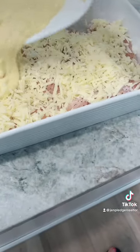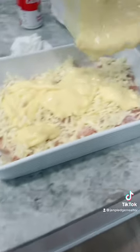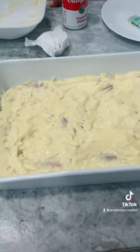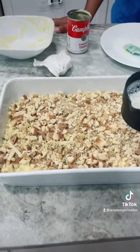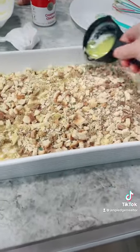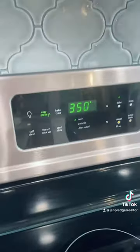Now I'm just going to dump that sauce all over this and then spread it around. I got it all spread out, and now I'm going to top this with some chicken-flavored stuffing. And, of course, drizzle butter all over it. Then cover it with foil and stick it in the oven at 350 for 45 to 50 minutes.